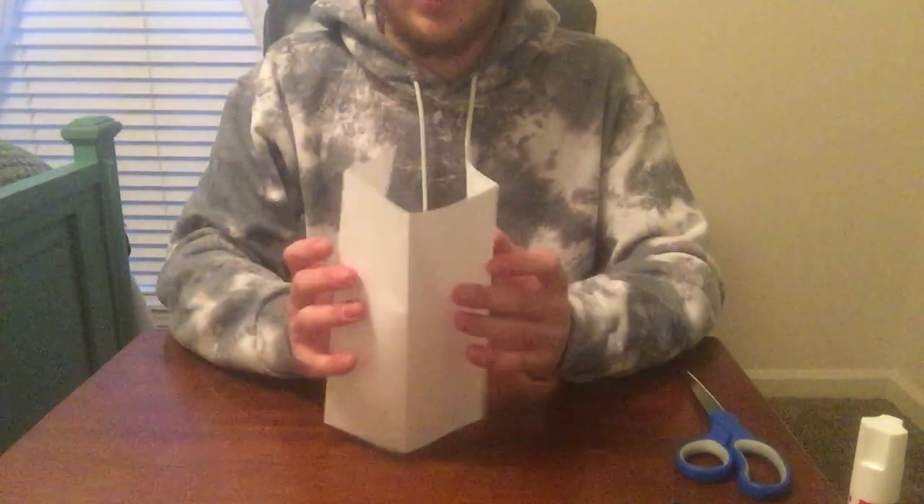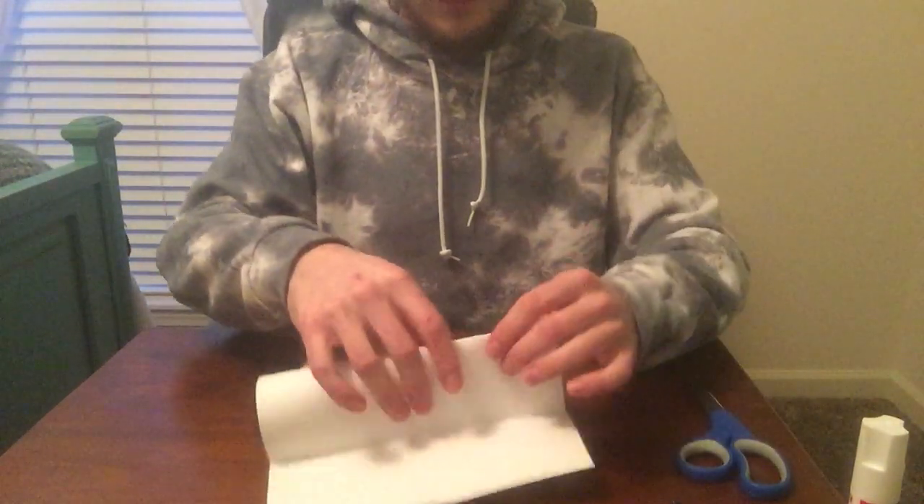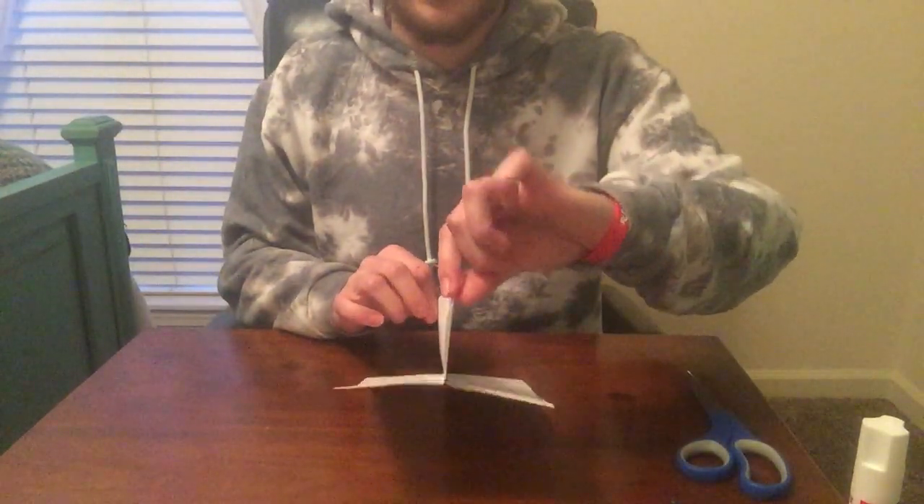You're gonna take that initial fold from step one and fold it backwards — basically reverse the fold. So now that you've reversed the fold, it should look something like this.